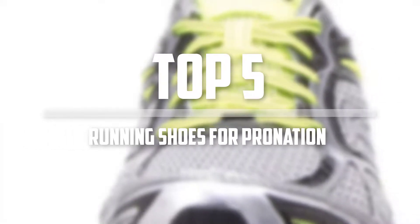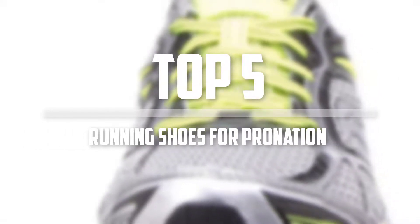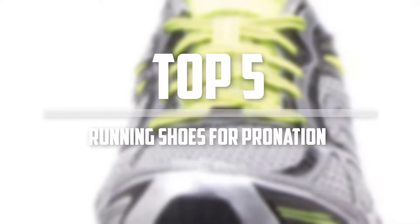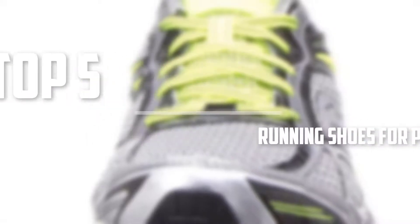Hello everyone, welcome back to 5 Best Pro. In this video we are going to check out the top 5 best running shoes for pronation. So let's get started with the list.